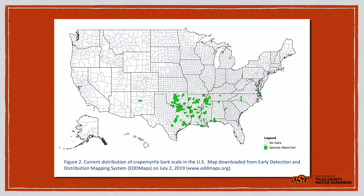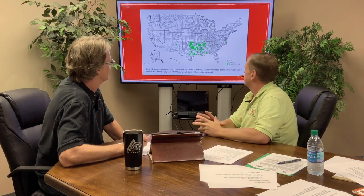We've got a map here that shows the distribution in the United States. It is kind of confined to the southern portion — Texas, Oklahoma, Arkansas — the green counties are the ones that have been confirmed, but there are a lot more out there we just haven't confirmed. This map is as of July 2nd of this year, 2019. It's a pretty solid and big problem we have.